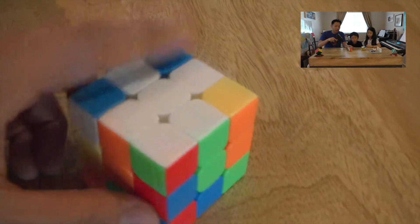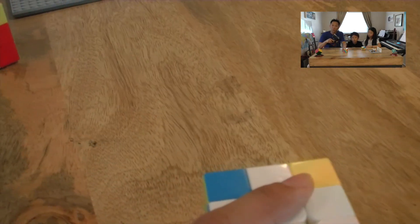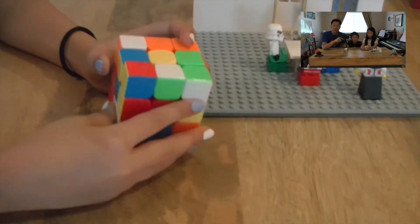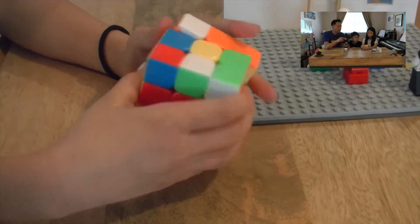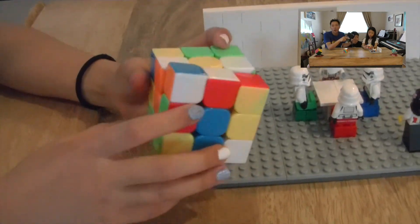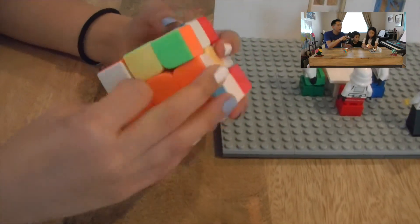If this dining chair method is a little bit frustrating, then there's one other method you can try — it's called the daisy method. A daisy has a yellow center and white petals. All you have to do in the daisy method is to get all the white petals to the top layer to make a daisy. You don't have to worry about which white petal goes where — you just have to get all the white petals to the top layer facing upwards like that.